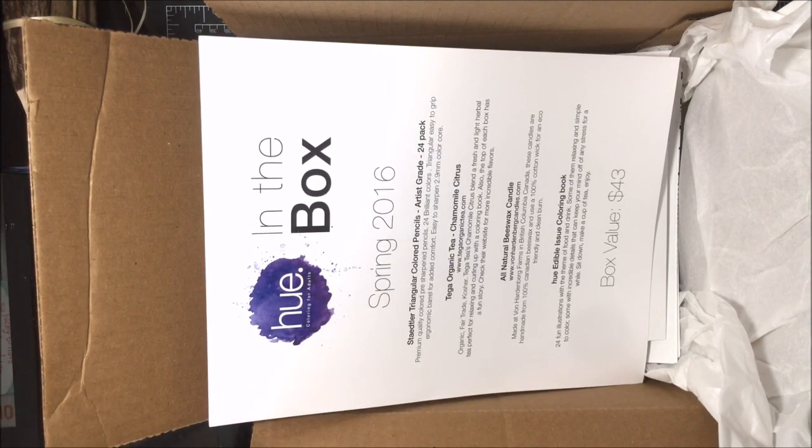So here I'm doing a video on a subscription service for coloring. It's a company called Hue and they're fairly new — they send out coloring boxes to people who have subscribed with them. It's a really cool subscription service. I've never really seen a coloring subscription service before. There's a Scrawlrbox, but I think they're more towards materials like pens and pencils. I've never seen a service that's really geared towards adult coloring, so this is really neat and different.